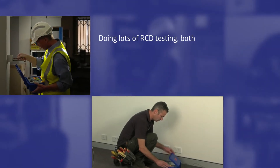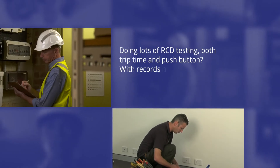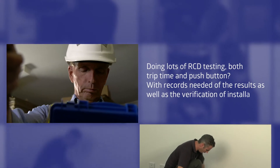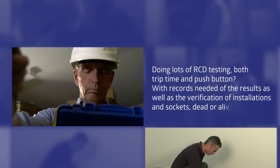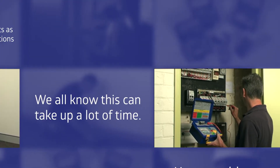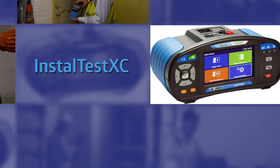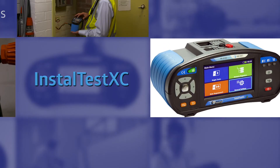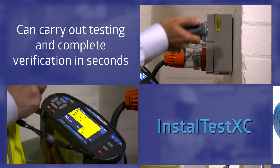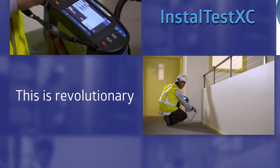Doing lots of RCD testing — both trip time and push button — with records needed of the results, as well as the verification of installations and sockets, dead or alive, we all know this can take up a lot of time. How would you feel if you could do it in seconds? The InstallTest XC Multifunction Electrical Tester — a must-have for the professional electrician — can carry out testing and complete verification in seconds. This is revolutionary.